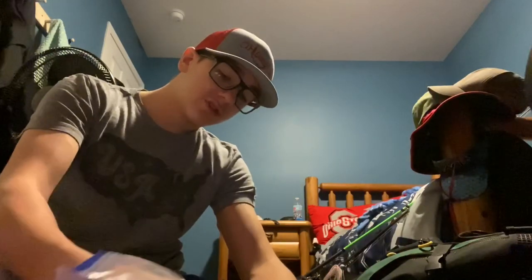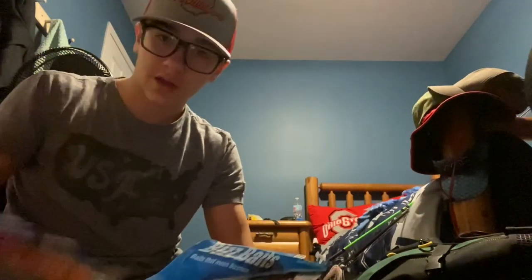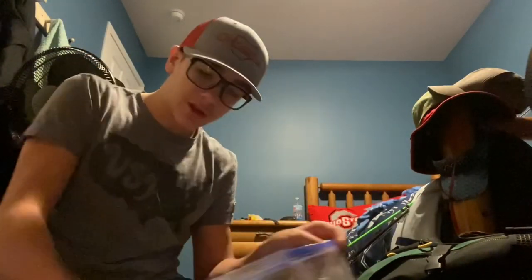The first thing I have in this pocket is my bag of soft plastics — this is not all my soft plastics, these are just soft plastics that are good for the ponds that we fish at. I've got some brush hogs, some crawdads, Senkos, and I got some lizards in here too. Those are just the main things that they like at the ponds that we fish at.